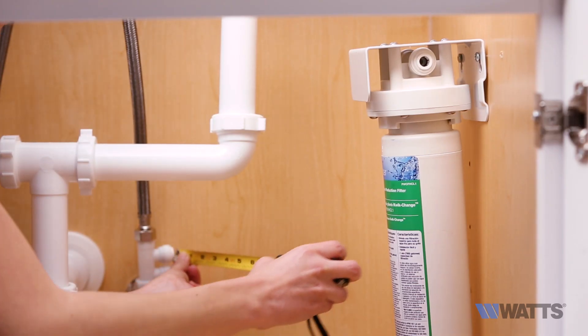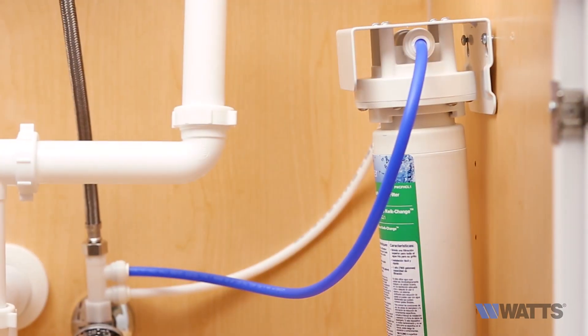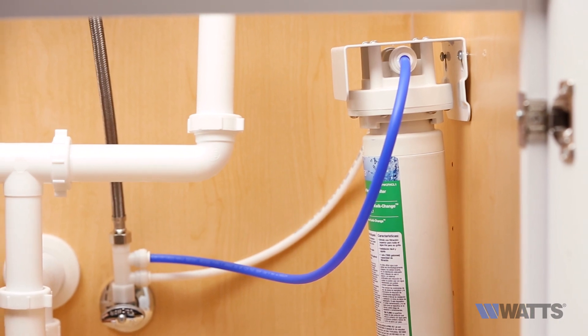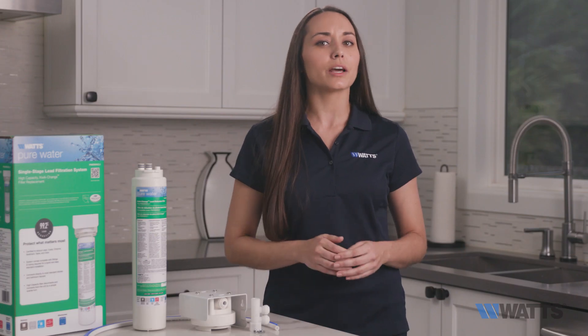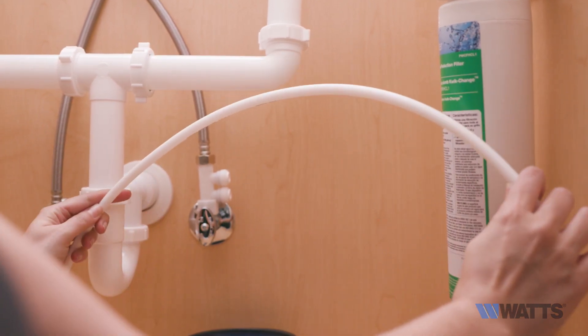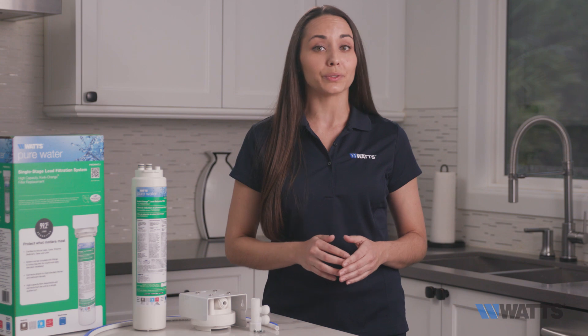Measure the distance required to connect both the inlet and outlet side of your system to the now-installed kitchen faucet adapter using the provided tubing, making sure to leave enough extra length so your line doesn't get kinked when servicing the system. For example, if you measured 10 inches, 11 should be fine. Your main goal is to avoid any 90-degree angles or big loops.